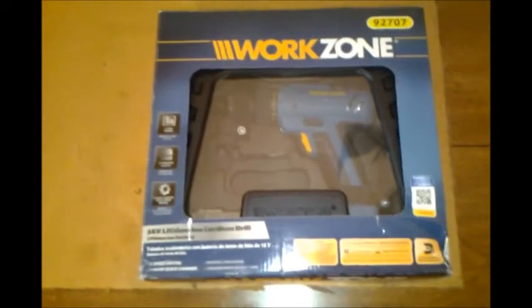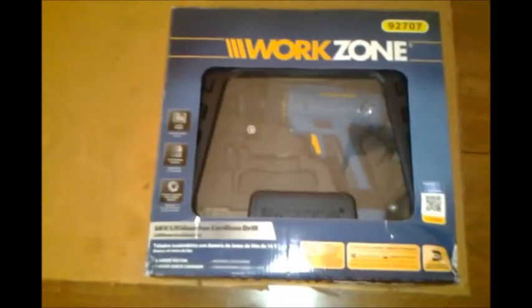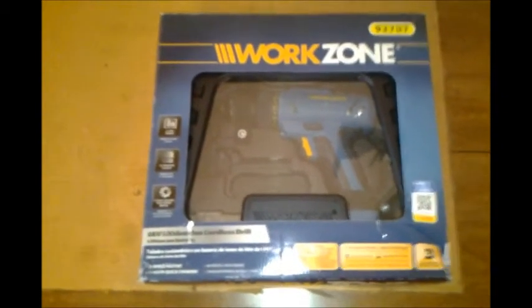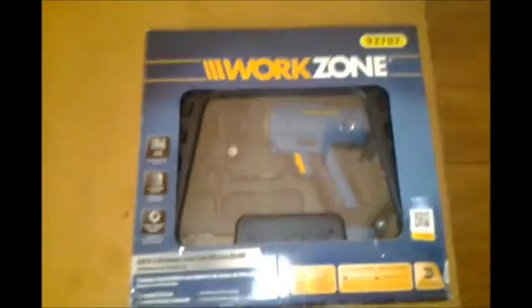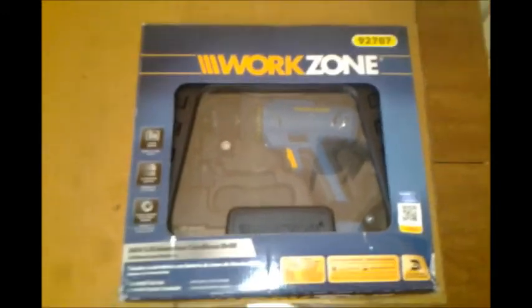It's Work Zone. I don't know if any of you are familiar with this product — I don't know that I've seen it anywhere else except Aldi's, but I'm not sure about that. I decided to give it a shot, and I've had it probably a year, and it still performs great, so I definitely recommend it, especially for the price.